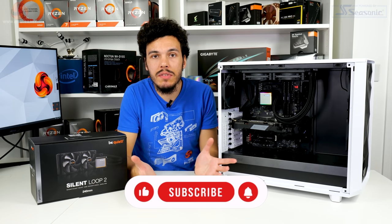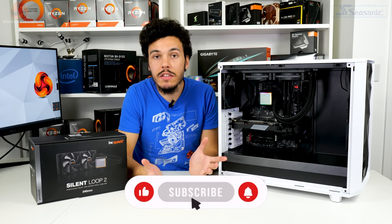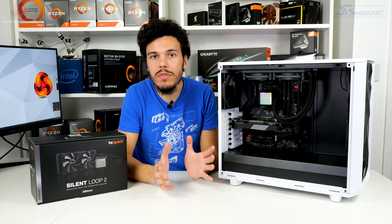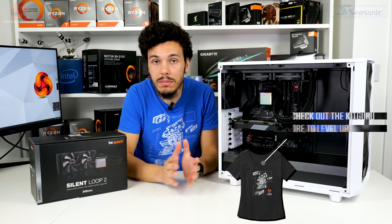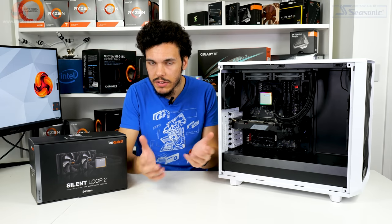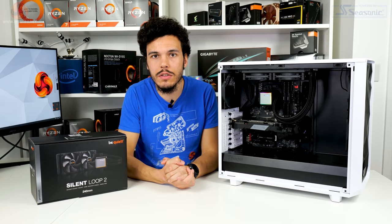If you like what we do here at KitGuru, give us a like and subscribe — that really helps support the YouTube channel. Check out the written review on the KitGuru website, consider buying a cool t-shirt, supporting us on Patreon, and interacting with us on Discord and other social media channels.